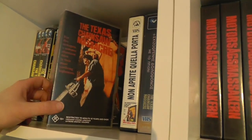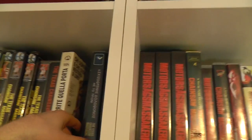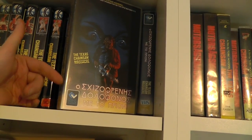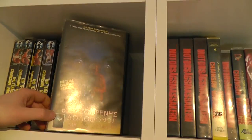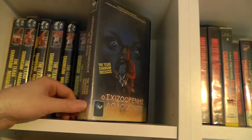Then we have a Greek copy from Scorpion Video. Then more Greek copies. This one has an original tape but the insert is actually a color copy, so the color isn't as good. This one however is original — the case is slightly damaged, but it's a very rare early Greek rental version.